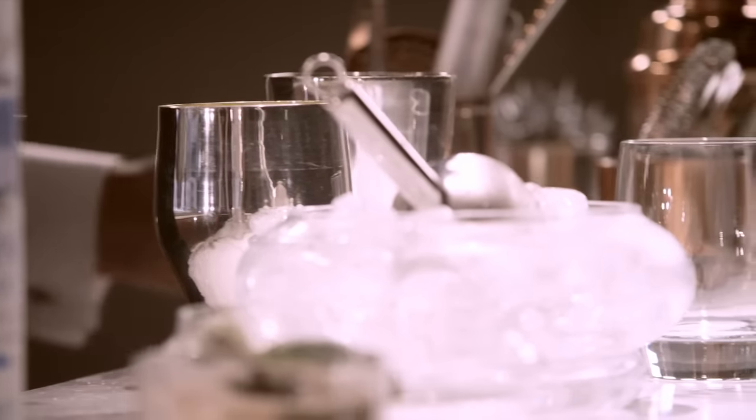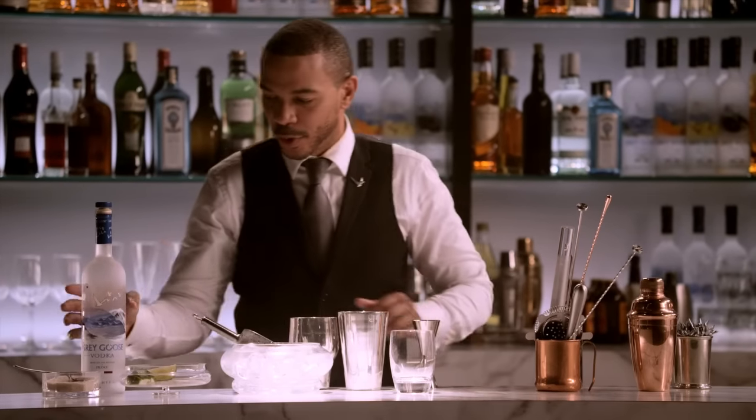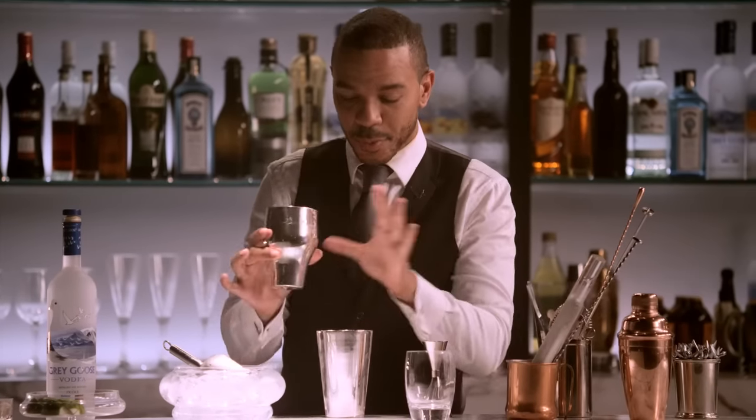Once you've finished muddling, we want to add the ice, and now most importantly, the Grey Goose — two parts original — and put the ingredients together.